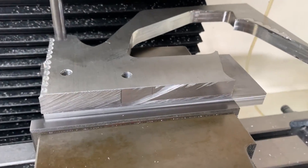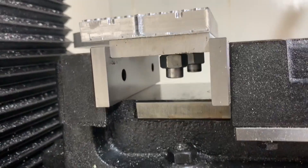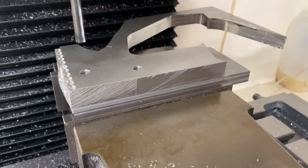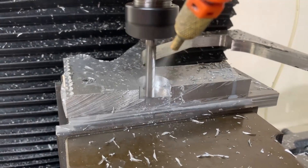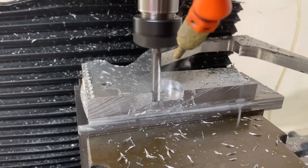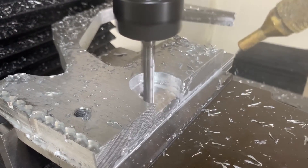That last setup was far less than ideal, so what I did was drill and tap a couple of the holes beforehand and then bolt the stock to another piece of aluminium and hold it in the vice — way better. I'd also like to apologize for not getting as much footage of the machining as I would have liked, but I got a bit distracted — oh well.